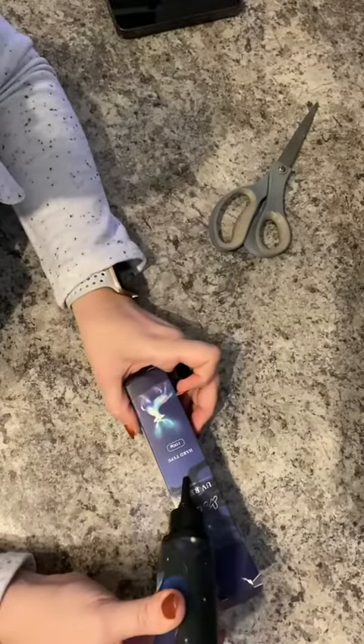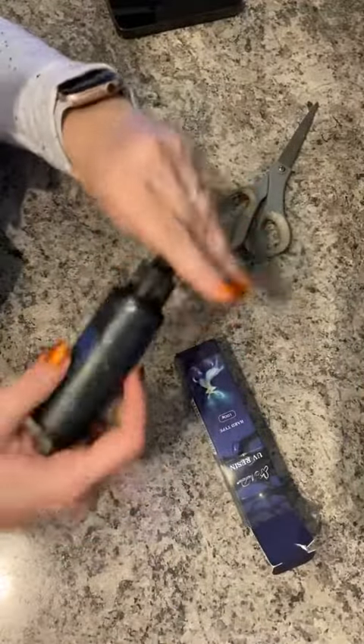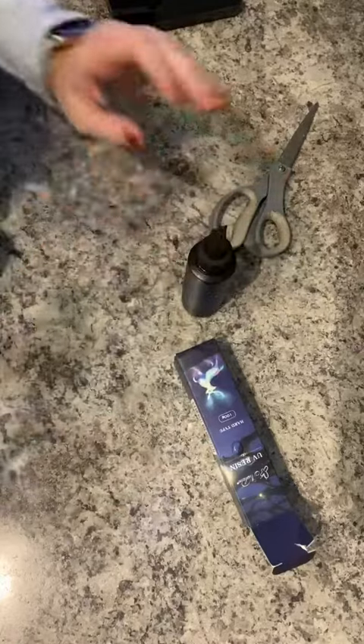Just to show you, it squeezes out in a gel-type form, right on the box. You would put this in molds and cure it — things like that.